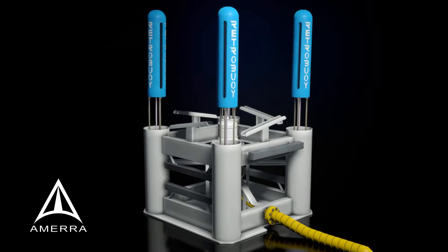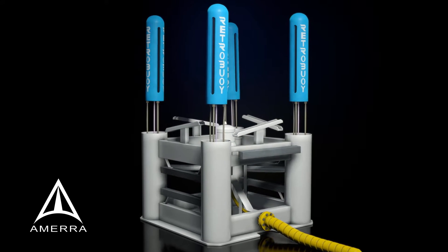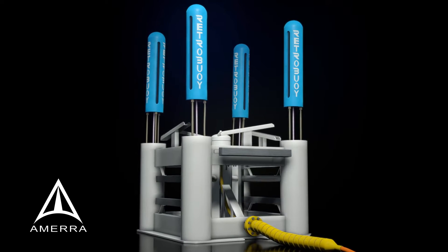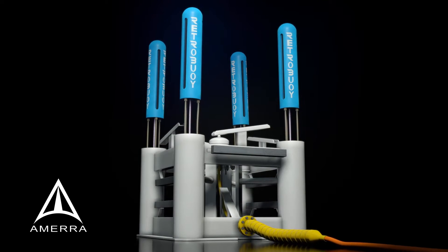Deepwater's Retro Buoy replaces all those anodes with a durable, reliable impressed current system that protects for 20 years and only takes a day and a half to install.